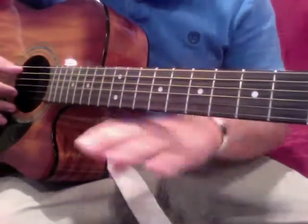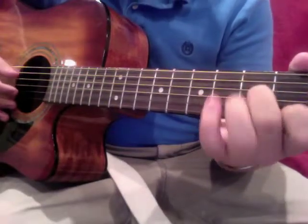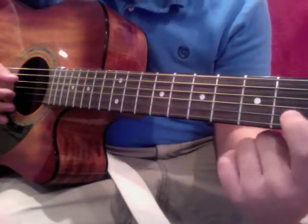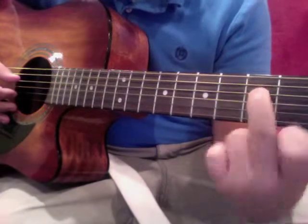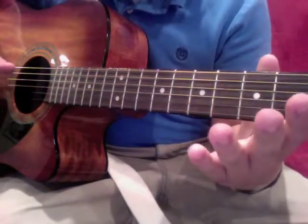So let me do a quick run-back. When we left off here, you do the first finger here, second finger there, and you do the — so that's what you should start for this video.